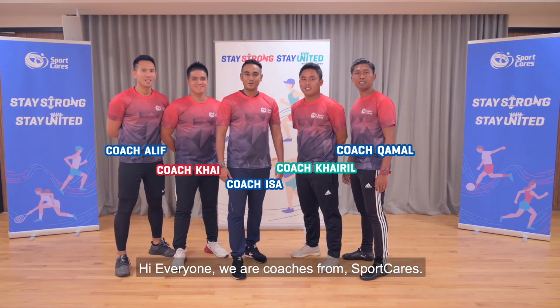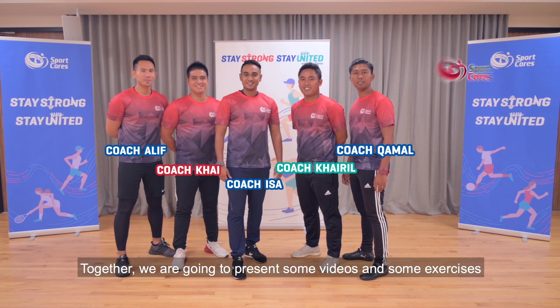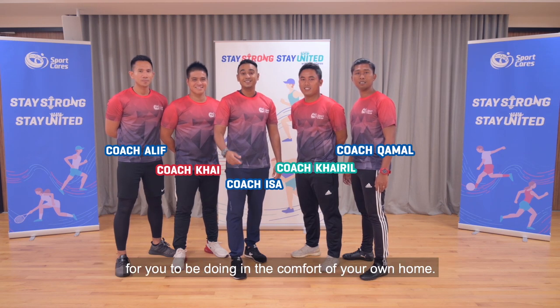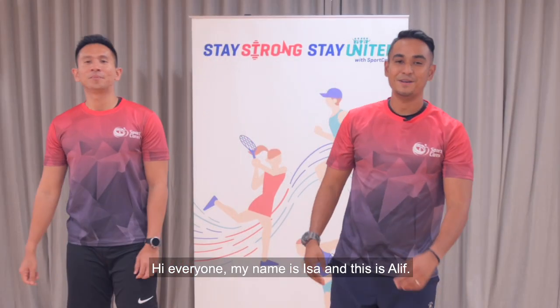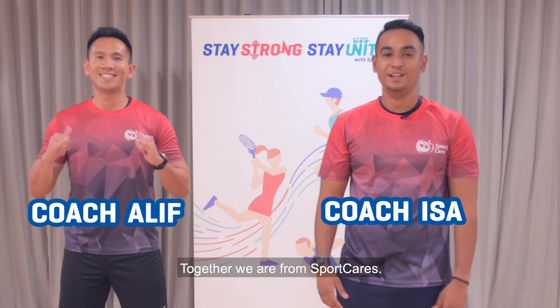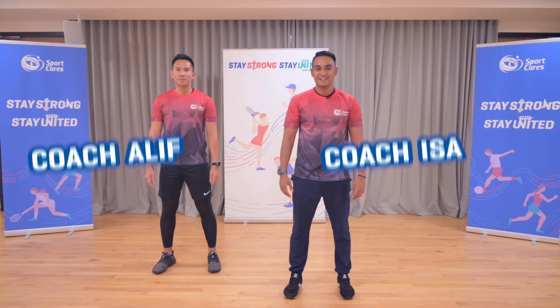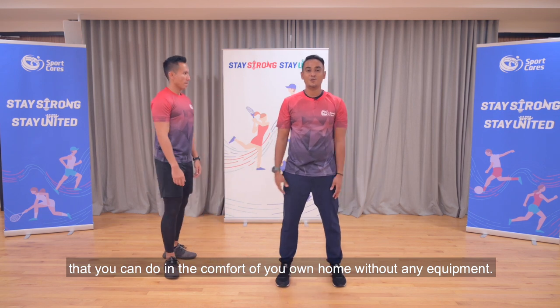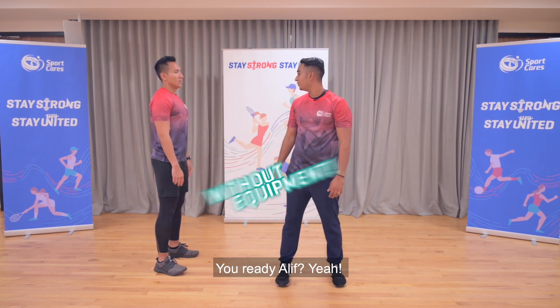Hi everyone, we are coaches from Sportcast. Together we are going to present some videos and some exercises for you to be doing at the comfort of your own home. My name is Isa and this is Alief, and together we are from Sportcast. Today we're going to teach you some exercises that we can do at the comfort of our own home without any fitness equipment. Ready Alief? Yeah.